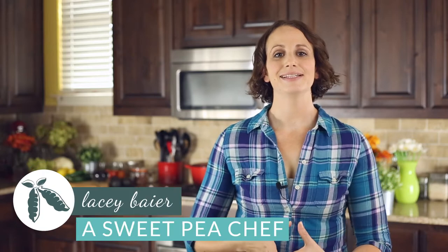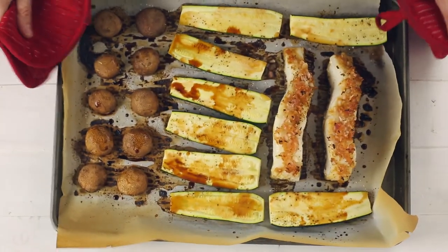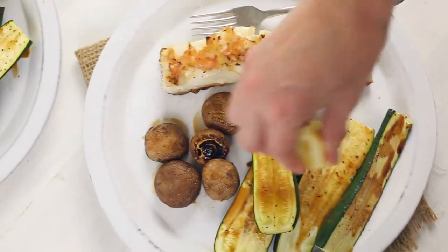Hey there, Lacey here with The Sweet Pea Chef. One of my absolute favorite things in the world is an easy, healthy, and delicious dinner that requires little to no cleanup. And that is exactly what I'm gonna show you today with this sheet pan baked sea bass, zucchini, and mushroom dinner. So let's get started.